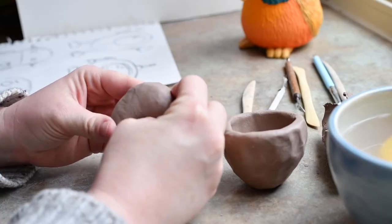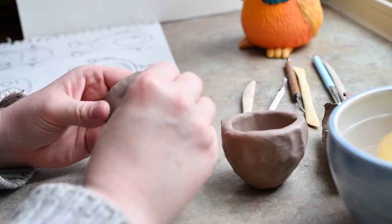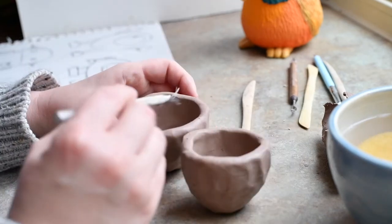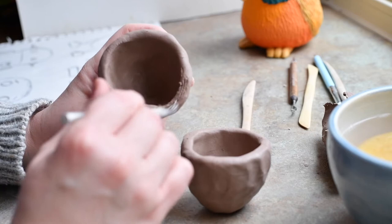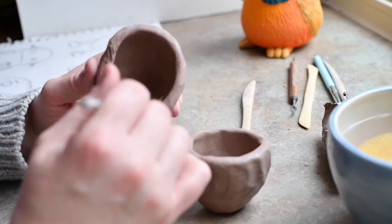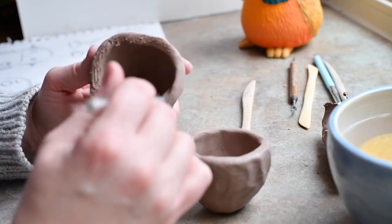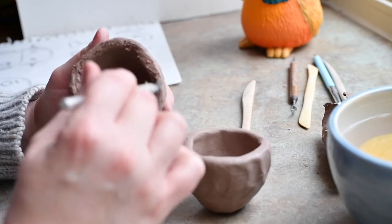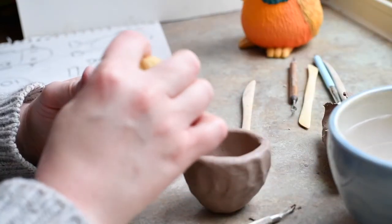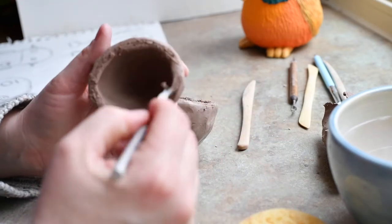Now I'm going to do the same to this piece of clay, and I'm going to try to make it as equal to the first pinch pot as I can, so that they will fit together to make the body of my robot. Now I'm going to score the clay — that means making little scrapes in it with my scoring tool. You could use a toothpick or a fork or whatever you have laying around. This is to make the clay rough like velcro. I'm going to add a little bit of water to make it stick — the water acts like glue. Do the same to this pinch pot.